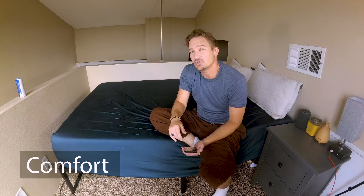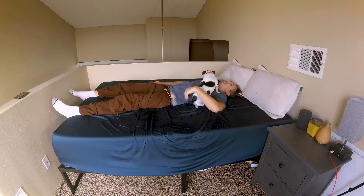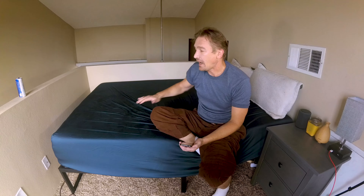Bed comfort is a difficult thing to quantify — it's a very personal thing. In a perfect world you would go to a store and lay down on a mattress and try it out, then take it home for a week or two and get an idea of whether you want it or not. But that's not always possible. I found the bed initially a little soft.